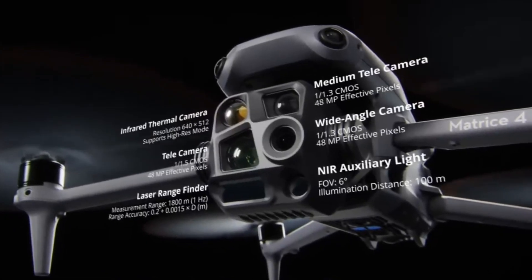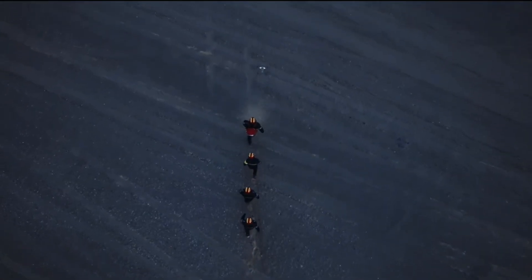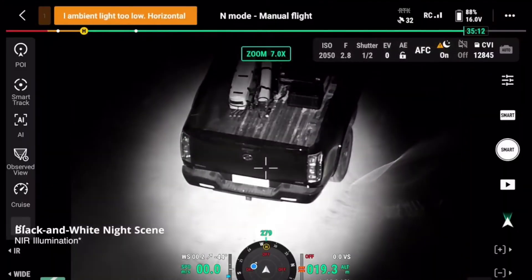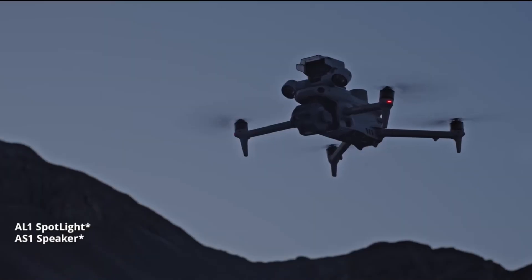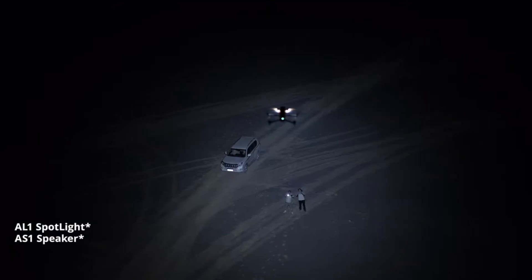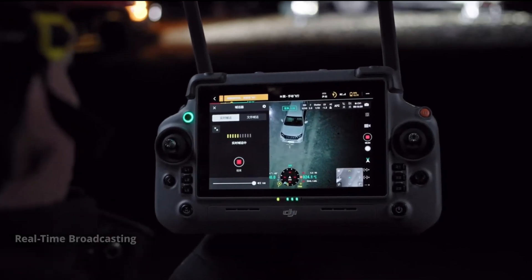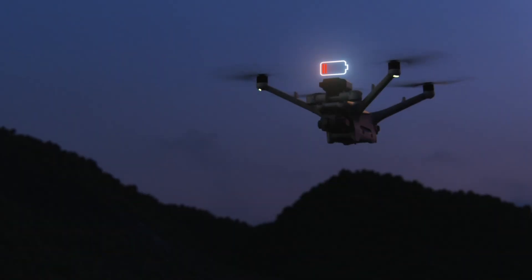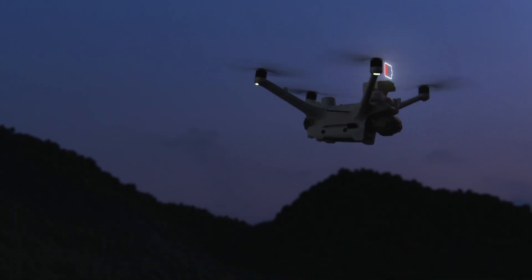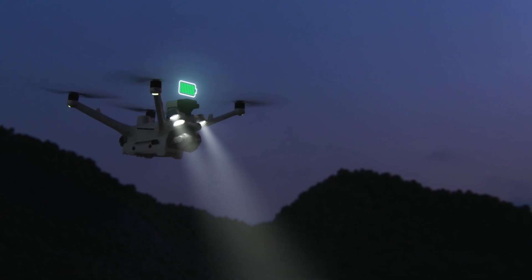With all these features, the Dock 3 TD is a powerful tool even in low-light environments, allowing teams to navigate, illuminate, and identify objects with high resolution. Additionally, it includes an extra lighting accessory for enhanced visibility and a real-time voice broadcast speaker designed to assist rescue and emergency teams. It can also work in tandem with another Dock 3, automatically alternating when the battery is running low, ensuring continuous operation.